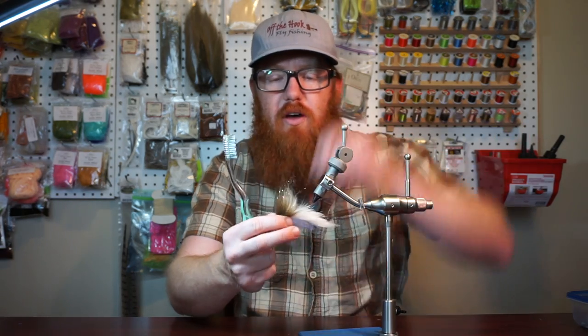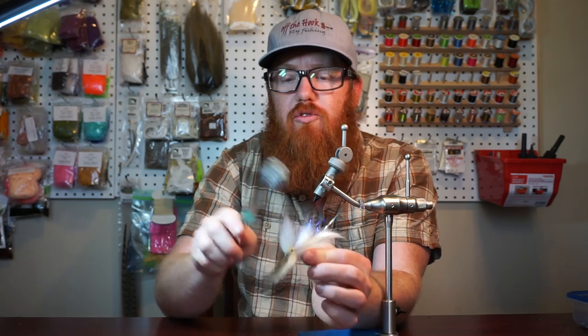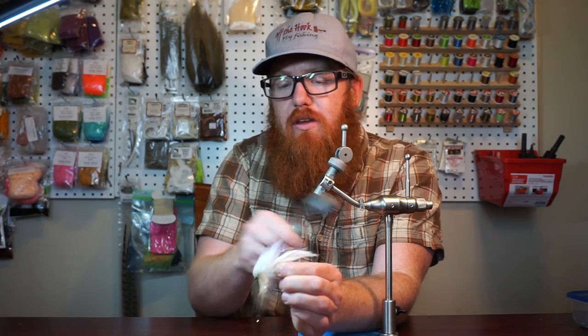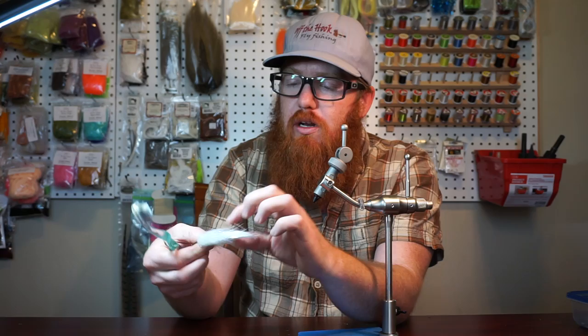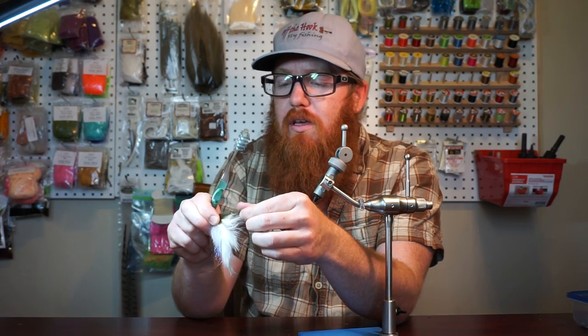I like doing this off the vise, so I'll take it off and I'll usually brush the fibers forward. It seems kind of weird since we're trying to get them to angle back, but this separates them and makes sure they're all blended together, and then you brush them backward. There you go — that's pretty good. You could get away with just doing this.